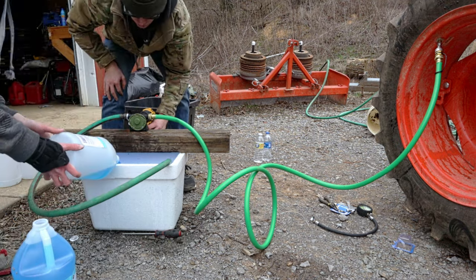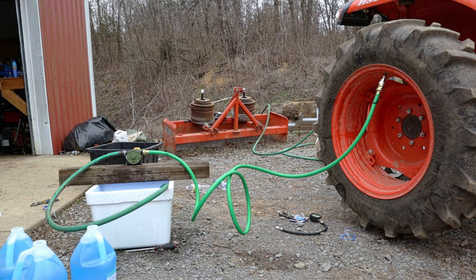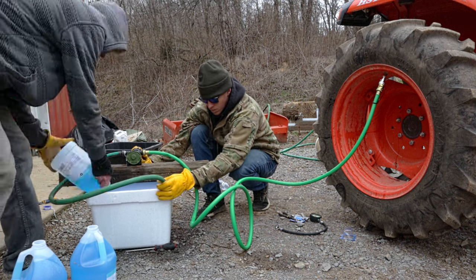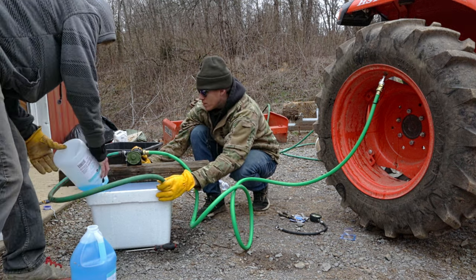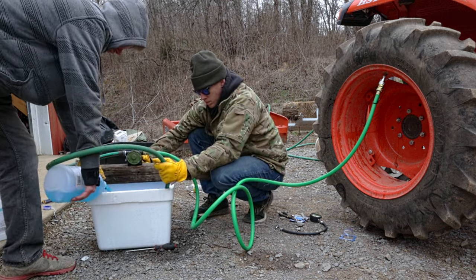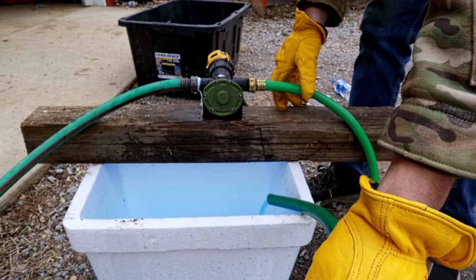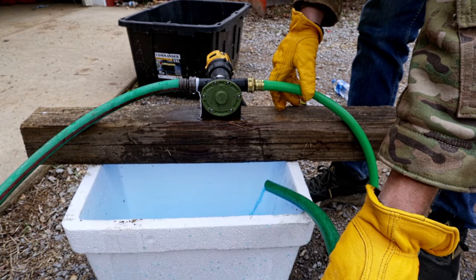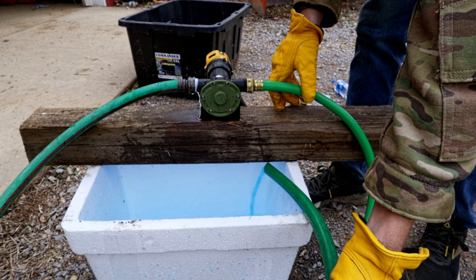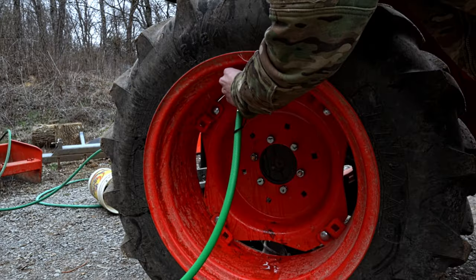Some people fill their tires to less than 75%. To do this you'll just rotate it to the valve stem being at whatever fill level you want. If you're filling it full, put the valve stem at the top and then keep filling until you're around the amount of gallons you think you need. If you don't know how much fluid your tire takes just Google it — put Messick's fill chart and it will tell you the exact amount of gallons.